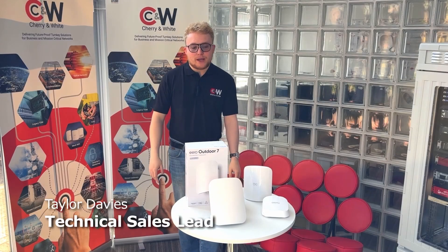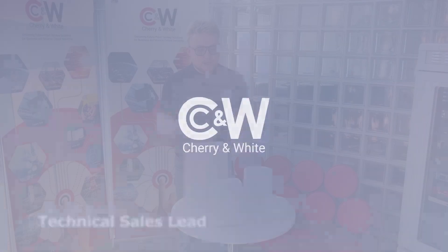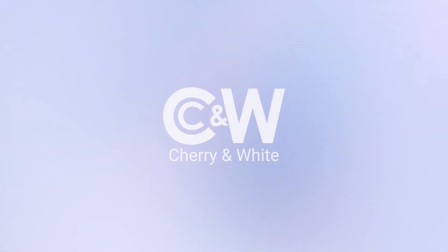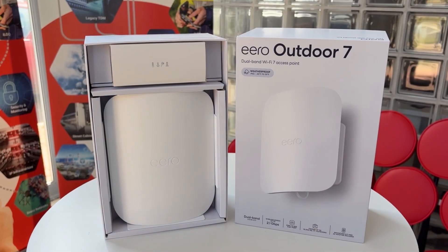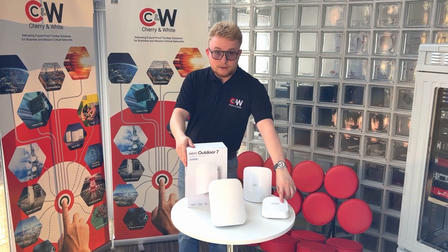Hi, I'm Taylor from Cherry and White, and I'm here today to talk to you about the Eero Outdoor 7. The Eero Outdoor 7 is one of the newer products in the Wi-Fi 7 lineup from Eero, joining the Eero 7 Pro and the Eero 7.